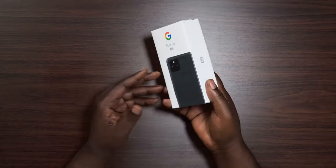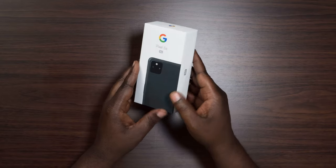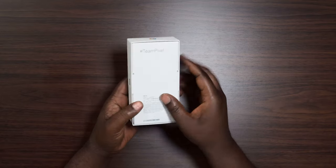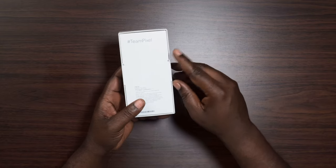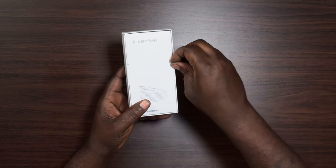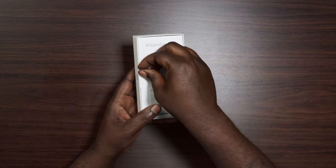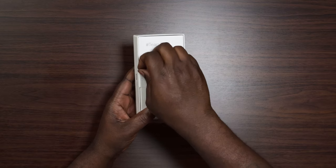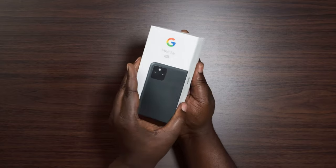So it comes in a basic box like everything else — Pixel 5a on the front, 5G, and hashtag Team Pixel. Looking at the back, you have these quick open tabs here. I kind of like that about Google — I don't have to break out a knife. You just go ahead and peel these off the back, and boom, the box is open.